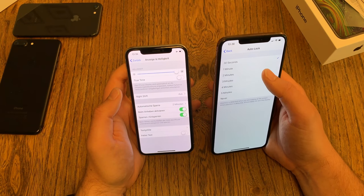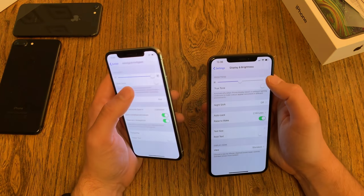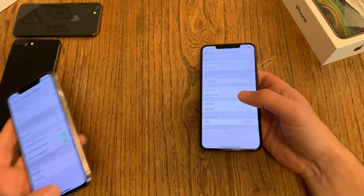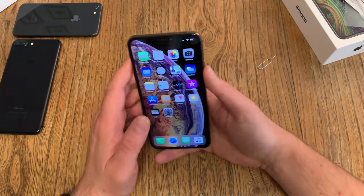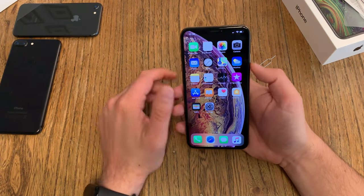I change the auto lock time — 30 seconds is really not that long. Let's also turn down the brightness. What about Face ID — did it get any faster? Face ID is just working fine.